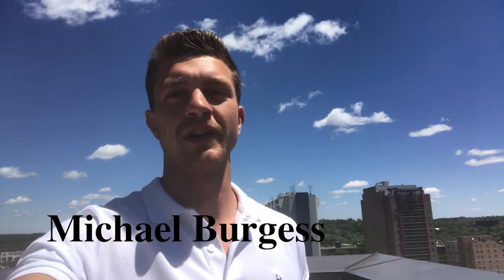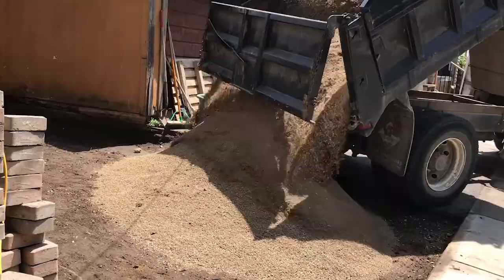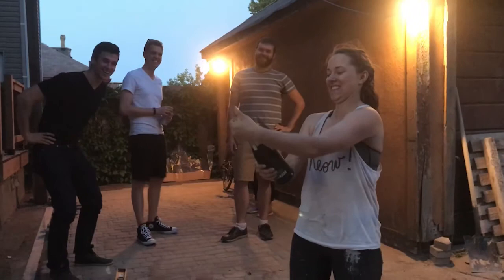Hey, what's up everyone? My name is Michael Burgess. I'm a 23-year-old contractor and entrepreneur and I wanted to put up a video online. This will be my first YouTube video ever, just showing one of the projects that I did with a friend in London. So we installed an interlocking stone driveway for her. She did an awesome job of renovating this property, and we wanted to clean up the backyard and make it nicer. I hope you enjoy this.